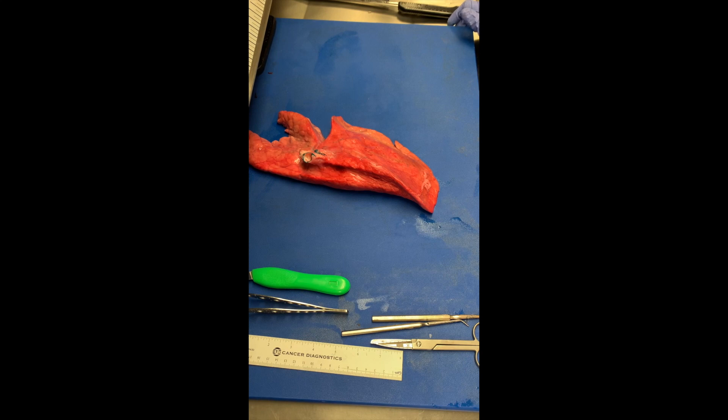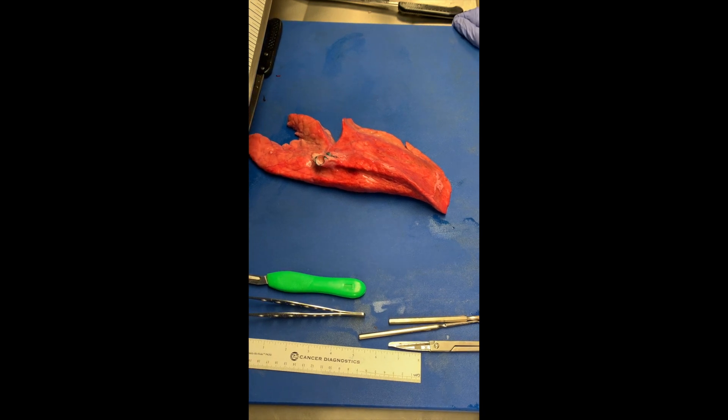The first thing you should do after orienting yourself to the right versus the left lung with a total pneumonectomy is weigh the specimen. The next step is to measure the specimen in three dimensions. After you do that, you can ink your hilar structures, and remember you can ink your hilar structures the same color because they look different under the microscope.